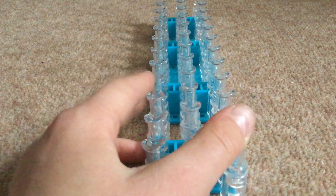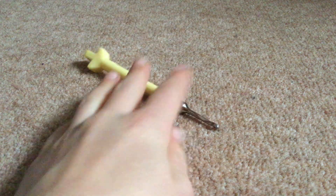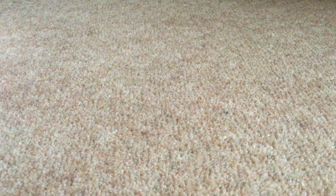You can make it on two pegs, but I'm using the loom. You'll be needing a loom — I'm using the Rainbow Loom. You'll also be needing a hook, an S or C clip (I've got both but I prefer S clips), and you'll also be needing loom bands.